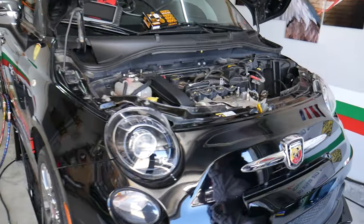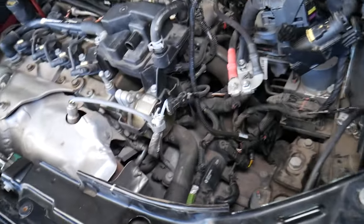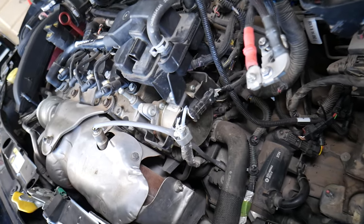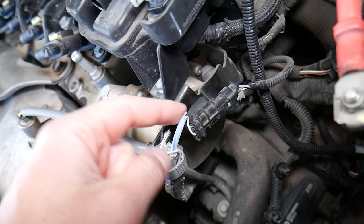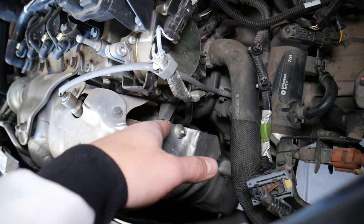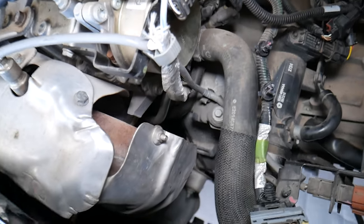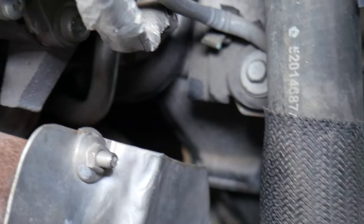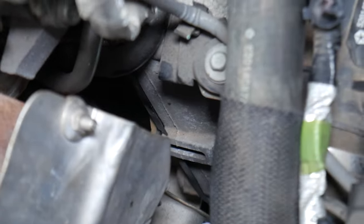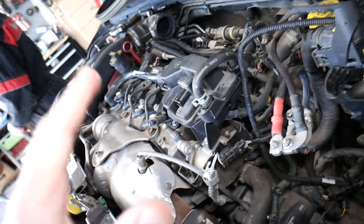Let's explain now what can easily cause that. For any of you that need to replace the crankshaft position sensor, we have a video that explains where it's located on most Fiat 500 models. But this is the connector for the crankshaft position sensor. The wire goes behind the catalytic converter there, and it goes down towards the transmission housing. It's practically behind that metal plate right here that you see — that black thing.